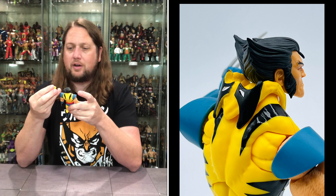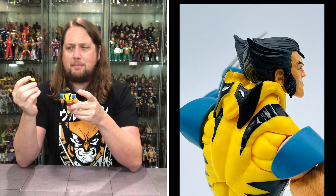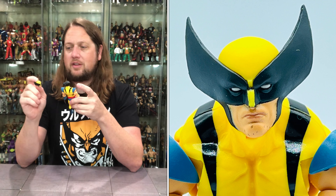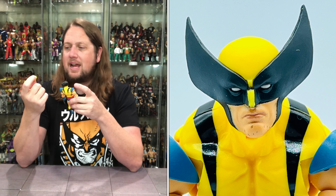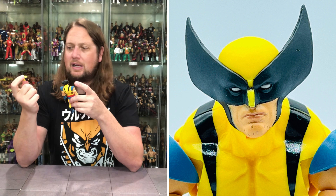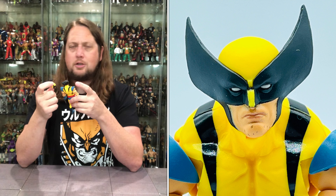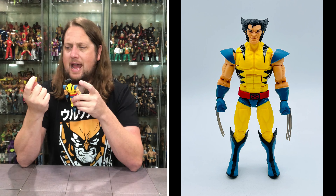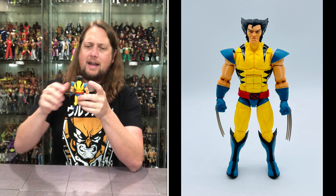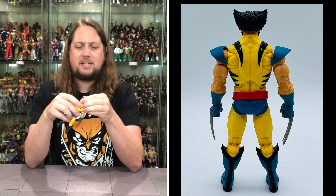Somebody hands me this head, I know who this is all day long — it's Wolverine. Same with the masked head: the iconic Wolverine look with the big kind of bat-wing ears. You got the yellow on the nose, the yellow over the top, the big wings of the face. They did dot in some stubble but it almost looks like paint imperfection. I almost would have rather not had the stubble, or maybe a little more of it — choose your own stubble adventure.